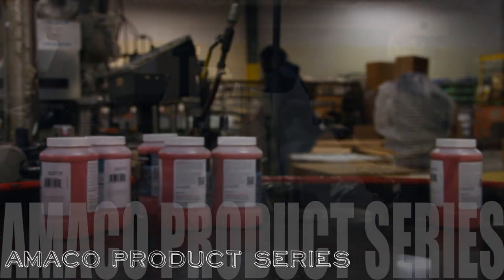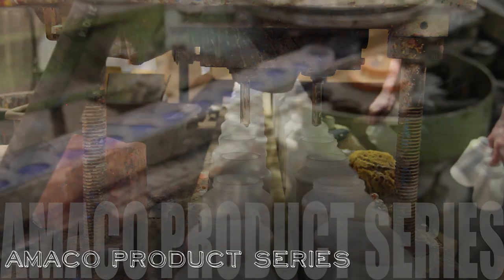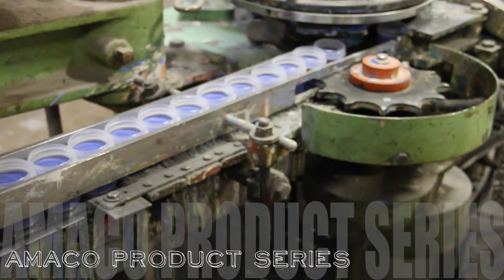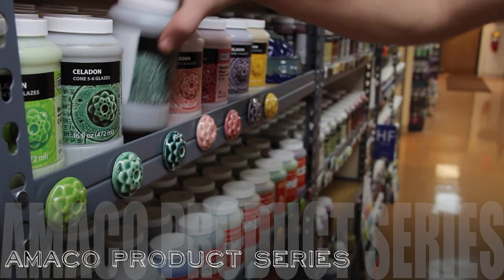Thank you for joining us for the Amaco product series. Each video features useful information and details about particular products, equipment, and glaze lines to help you choose which Amaco products are perfect for your studio.